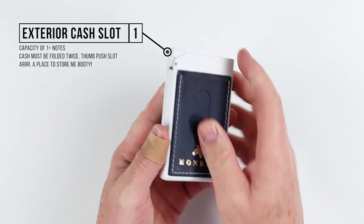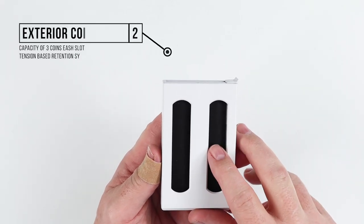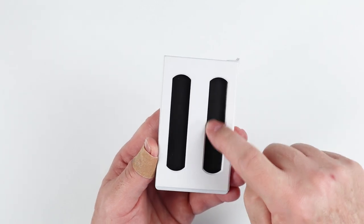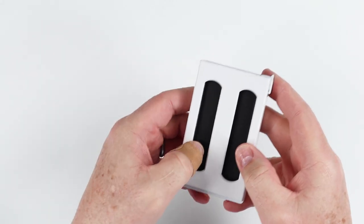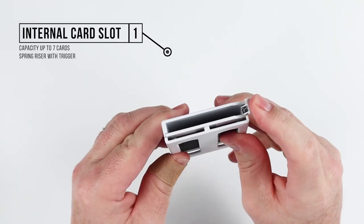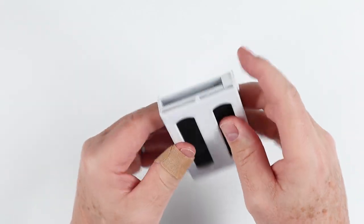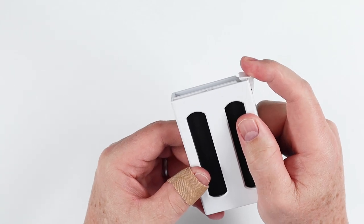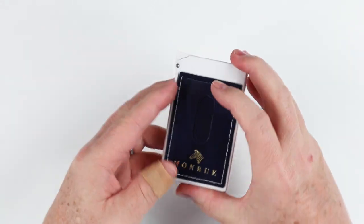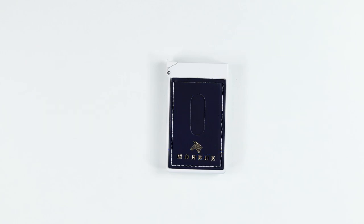On the front of this wallet we have a cash slot right here with a thumb push. Cash goes in the top folded in thirds or quarters. If we roll this over, we have two coin slots with a capacity of up to six coins — three per slot — pushed out via your thumb. Then we have the card slot at the top with a trigger mechanism, capacity up to seven cards depending on embossed or non-embossed cards. It has a spring loader that protects cards from falling out, and a spring-loaded mechanism at the bottom. Being metal, it provides RFID protection. It measures 3.9 by 2.4 by 0.6 inches and weighs 137 grams empty.